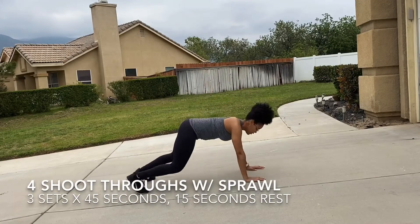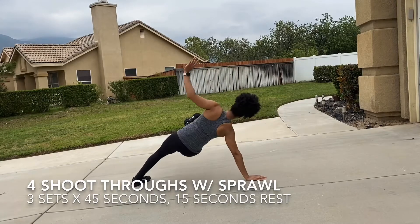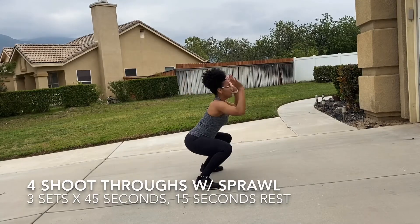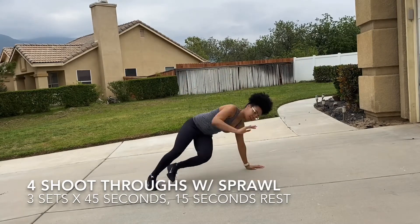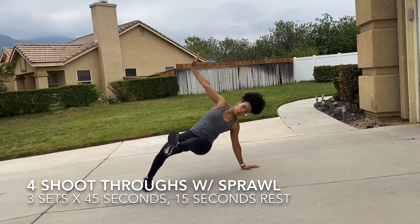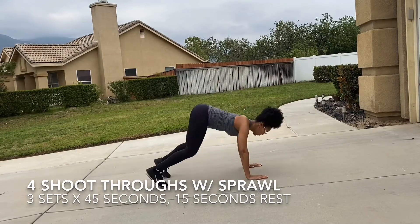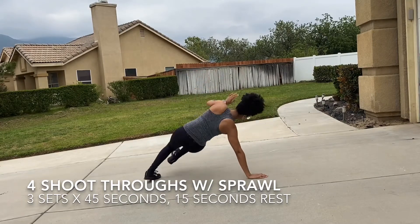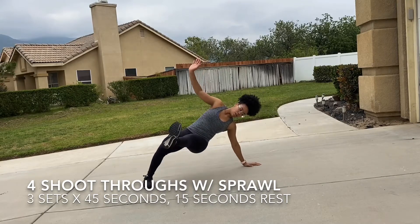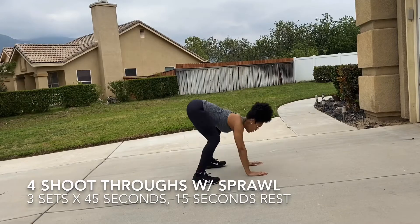The first exercise is a full-body exercise called b-boy shoot-throughs, because it looks like a b-boy dance move. You're down with the joints stacked — shoulders, elbows, wrists — in that quadruped position, knees off the ground. You're gonna kick in the opposite direction, then sprawl up and back down, and repeat your shoot-throughs. Four shoot-throughs, then you will sprawl, and then back down.